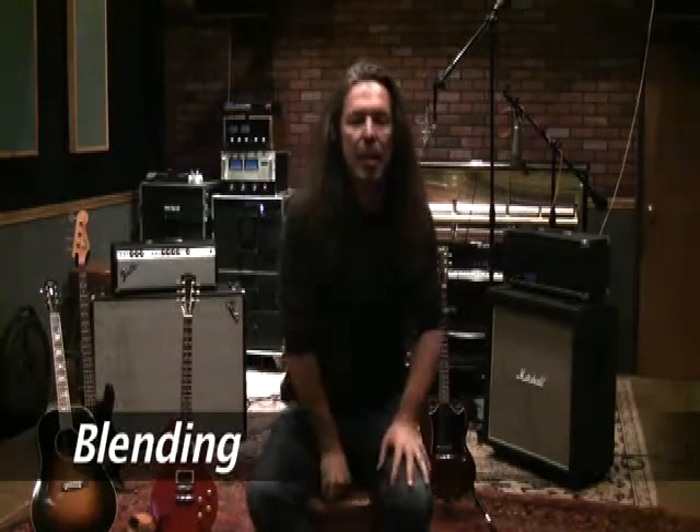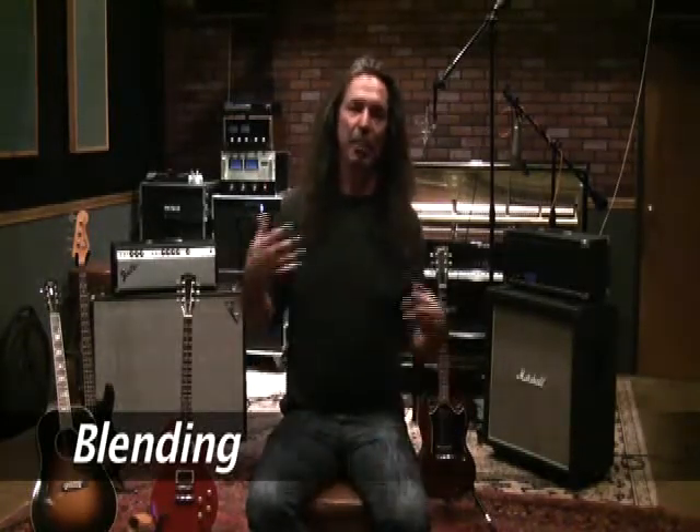I'd like to talk about blending. Maybe you're in a choir situation or something that doesn't necessarily require being the lead singer — maybe sometimes it is and sometimes not — but you're having trouble blending.